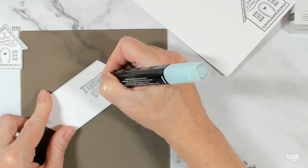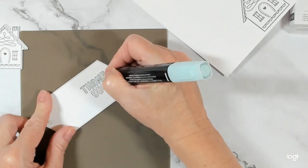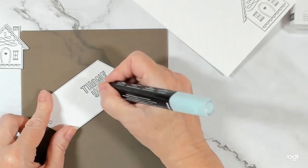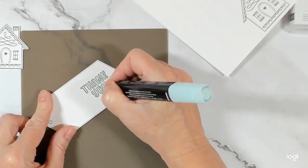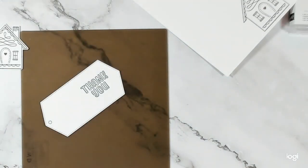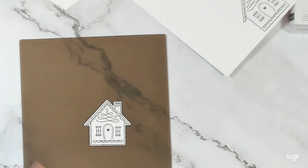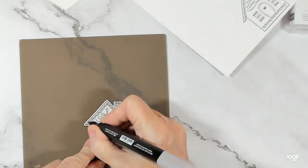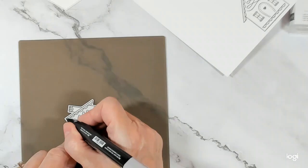If I can create a card that I can mass produce, that's all the better, right? Now you could change up this sentiment — I need thank you cards, I always need thank you cards. But if you don't need thank you cards, you could sub out that sentiment for anything else that you might need.